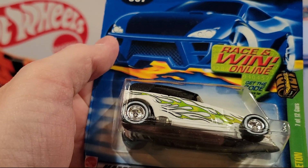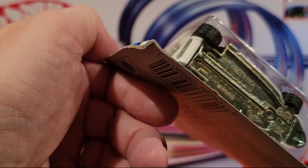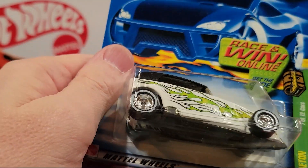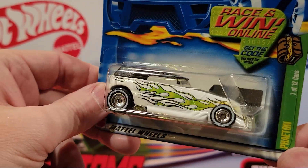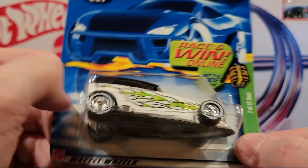Here's another — this is the Phantom, but this is the Treasure Hunt version. It's cool — it's got rubber wheels on it. Metal top, metal base. I really got a good deal on this thing if there's really 12 Treasure Hunts. This is number three so far.